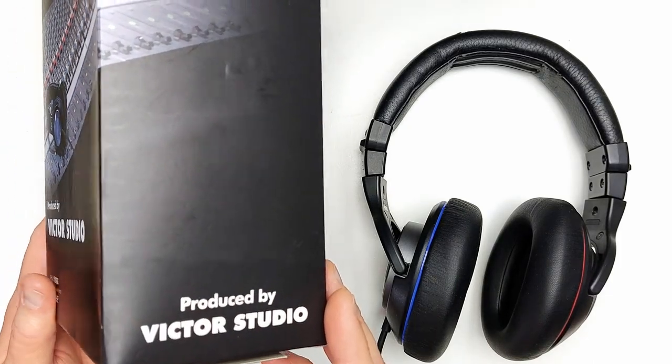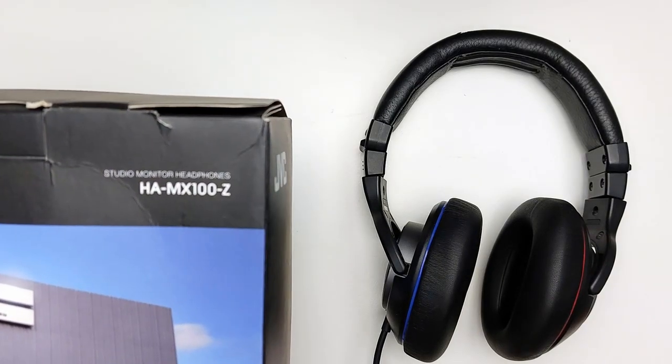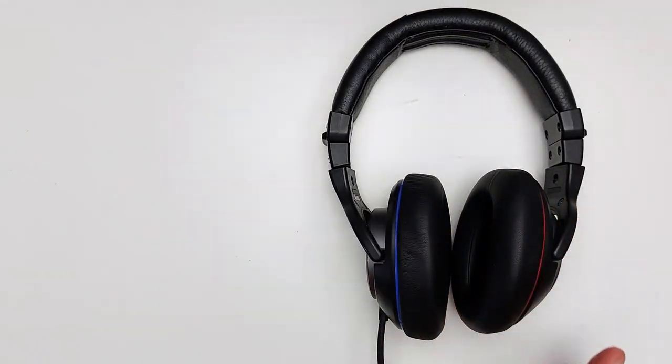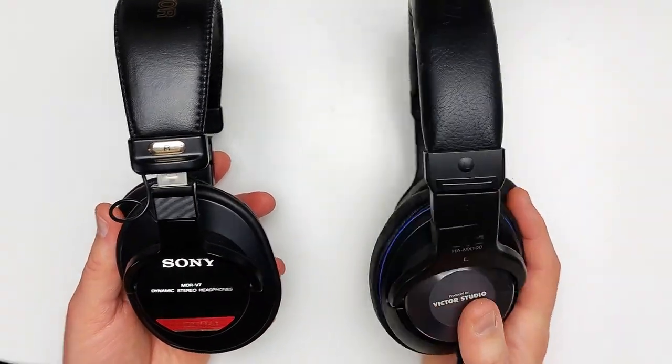So, how could the Victor HA-MX100Z possibly be the best? First of all, there's no mistaking that it takes its design cues from Sony. Here's an MDR-V7 for reference — it's fundamentally identical to the CD900ST and 7506.